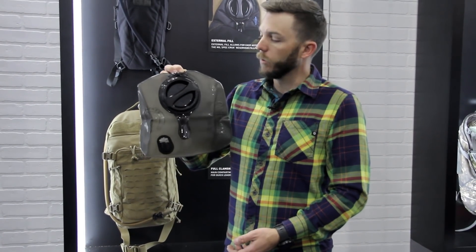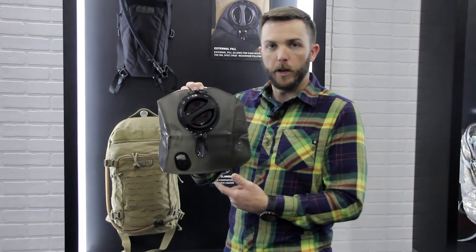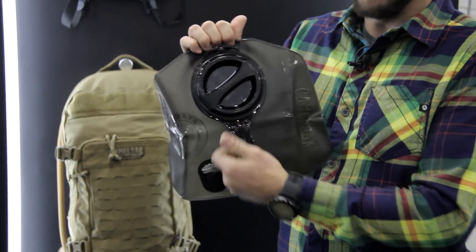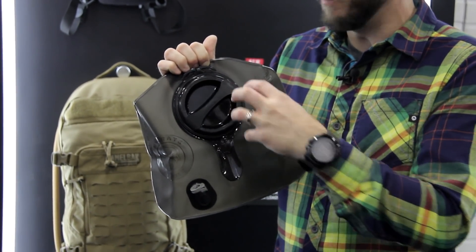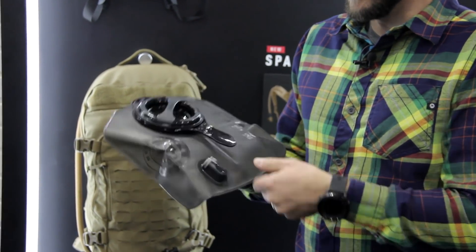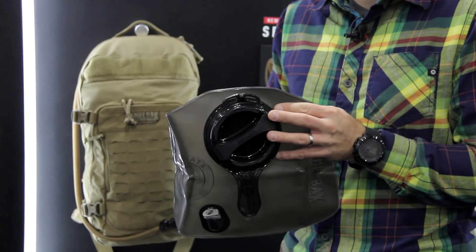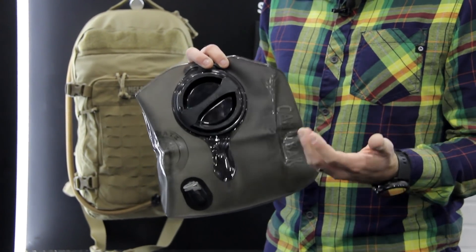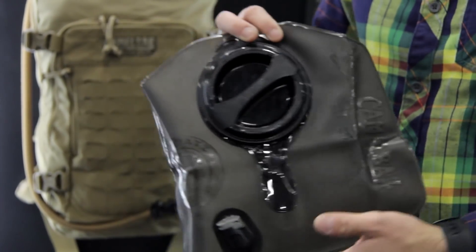First and foremost, everywhere that we focus starts around how you carry your water. So this is the new mil-spec Crux Reservoir. We've added an updated handle so it's a lot easier to fill, flip open, load and unload. The cap is a little bit deeper so it's easier to get your hands in there, especially for people with bigger hands and fingers. And the biggest update is we've updated the exit port and the entire drink tube system so you actually get 25% more water per sip. That's just better efficiency, less effort, and you're getting more water in so your hands can go back to doing other things.